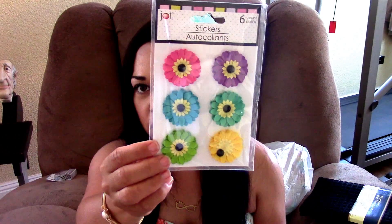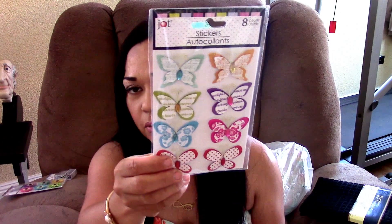I found this cute little washi tape — this is a double so it's going to go in a swap. And then I found these beautiful little flowers to go in my flip books, and these beautiful little butterflies to go on my flip books.